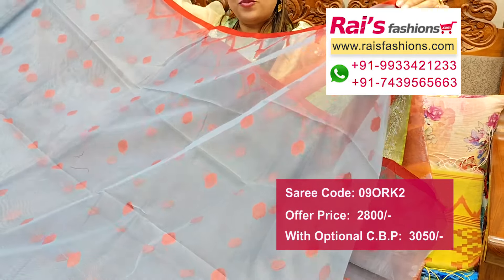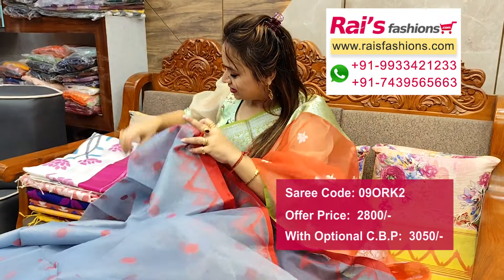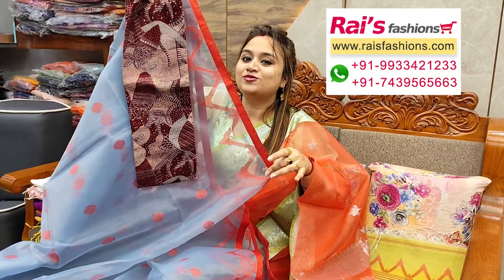This one is full base part, all over buta work, nice color combinations, running blouse piece. This is cotton fabric — lean cotton fabric with printed contrast blouse piece for your outstanding looks.